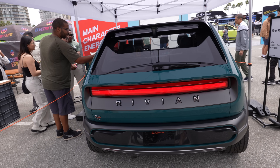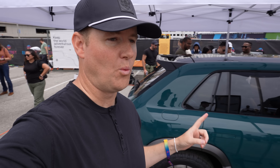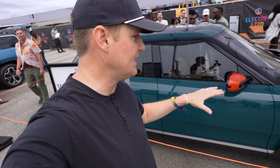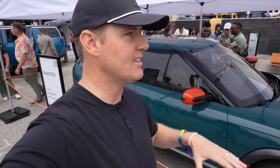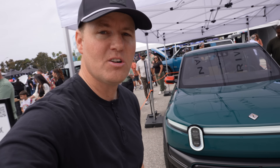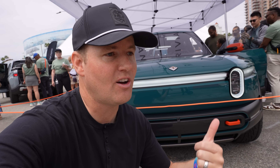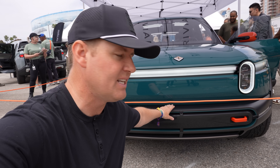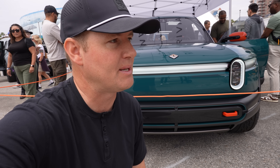We even have the Rivian R3 on display. This was a one-more-thing reveal at an event about a month ago — they released the R3. The timeline on this is years out; it was kind of like a 'hey, we might make this in the future.' It turns out people liked this more than the R2 at the event, and the R2 is coming out pretty soon. I think Rivian needs to get this one out a bit sooner because especially in Europe, this thing's going to crush it.